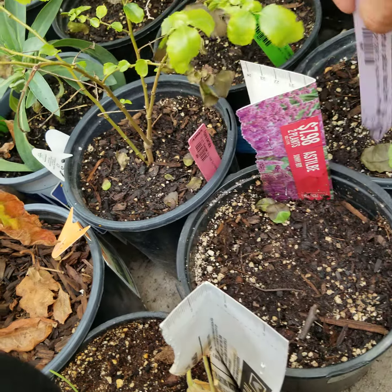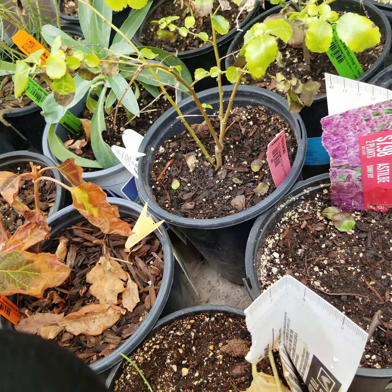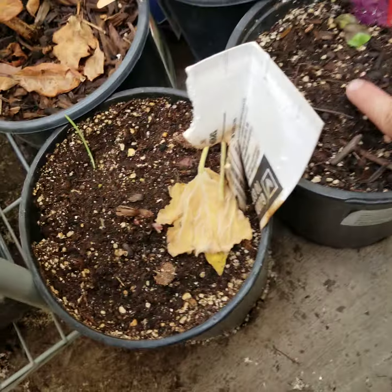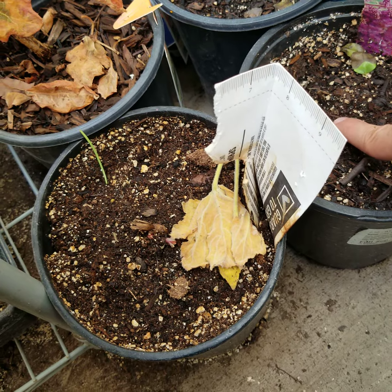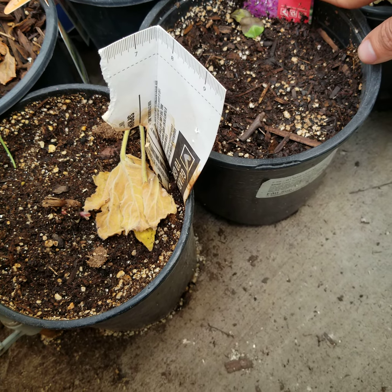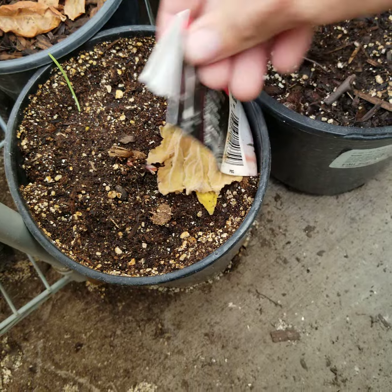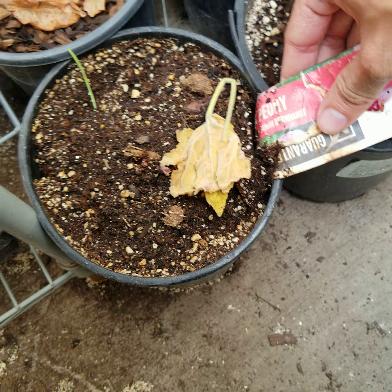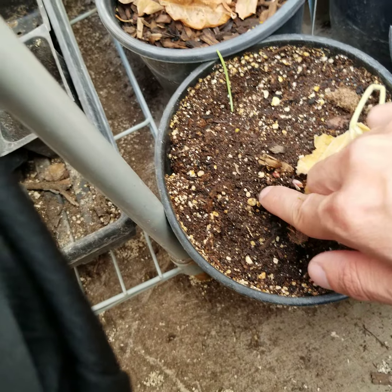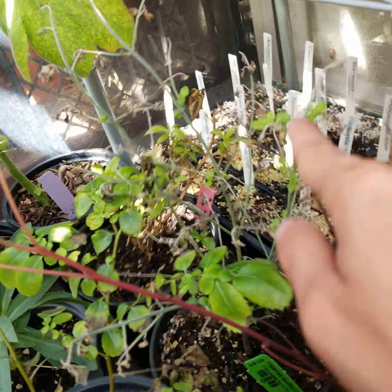We have an oakleaf hydrangea that didn't go all the way dormant — you can already see the new buds. This is Strobilanthes dyerianus 'Maria Smith' — it's dormant right now but has pink flowers. And right here I've got some more perennial roots to get a head start on: Stokesia 'Sunny Boy' and then a peony — this one is 'Sarah Bernhardt'. You can already see the growing points right there, which has me excited.